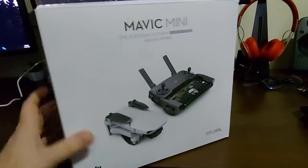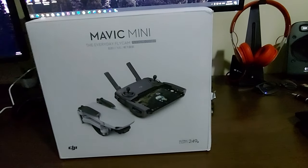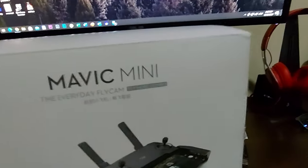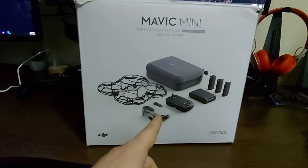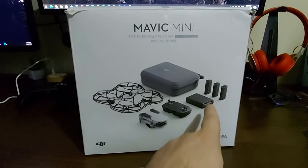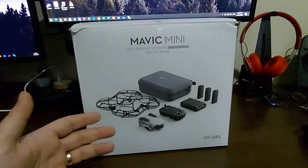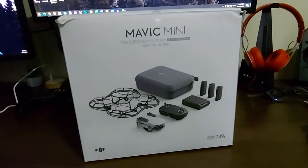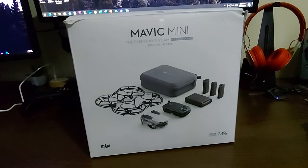Before putting the box aside, I just want to tell you: if you're interested in buying this drone, I can only emphasize that the best solution would be the Fly More Combo. As you can see, it contains a lot of useful stuff like propeller guards, the drone and remote control, a hard shell carrying case, a charging dock for three batteries, the batteries included, spare propellers, cables, chargers and so on. I think it's only 80 bucks more and it's very useful.